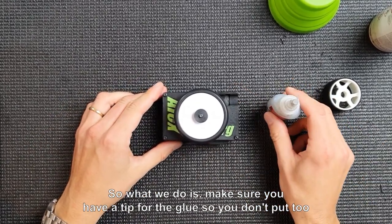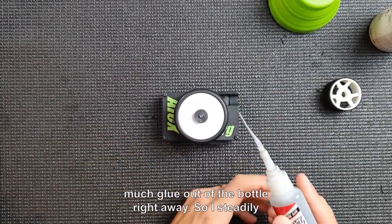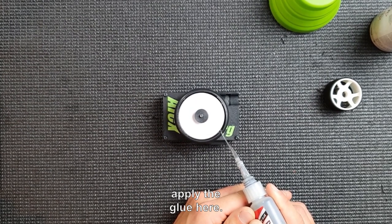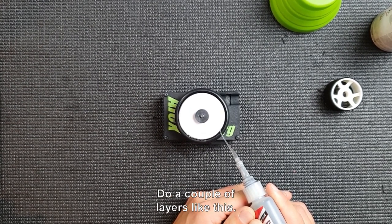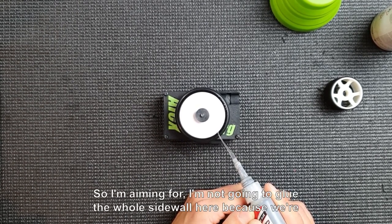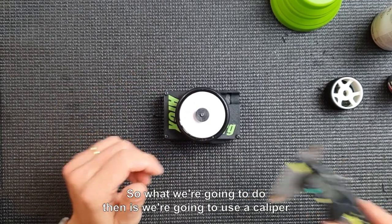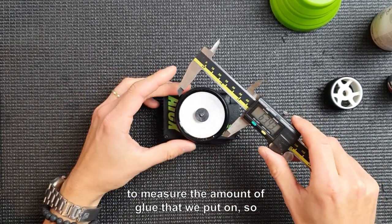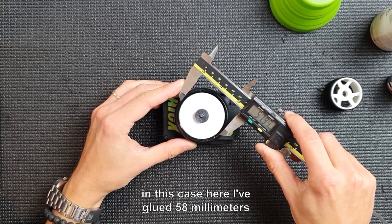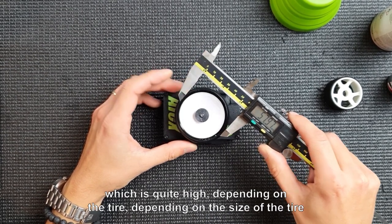Make sure you have a tip for the glue so you don't put too much out of the bottle at once. I steadily apply the glue and do a couple of layers like this. I'm not going to glue the whole sidewall here because we're not going to go too aggressive right away. We're then going to use a caliper to measure the amount of glue applied. In this case I've glued to 58 millimeters in diameter, which is quite high.